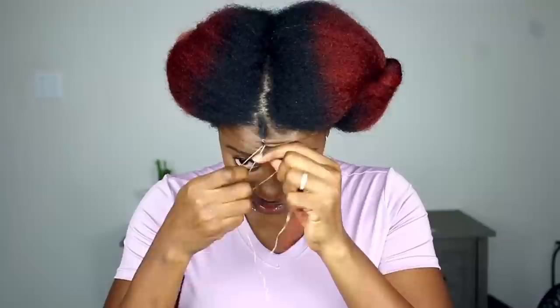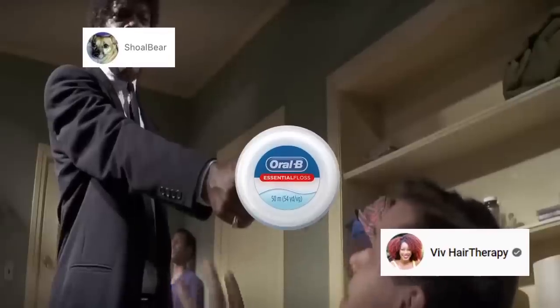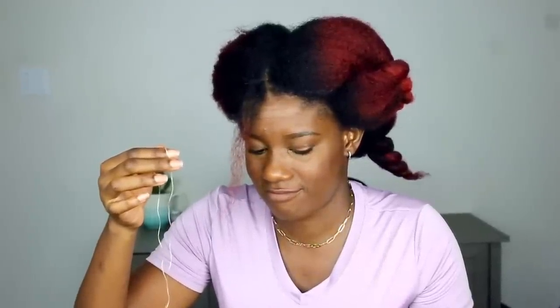I wonder if it would be possible to use the floss as like a curling rod. Or the other option could be to braid the floss into my hair. Maybe you can do a style but this is not curling a thing. I think you're overthinking it and need to just do the same African threading curls that you did for the string curls video.